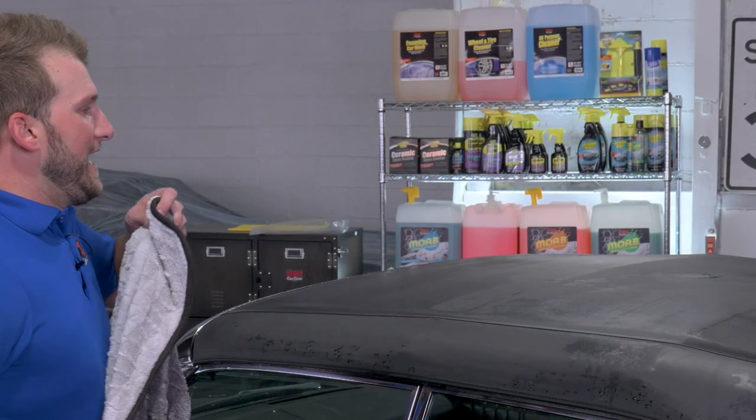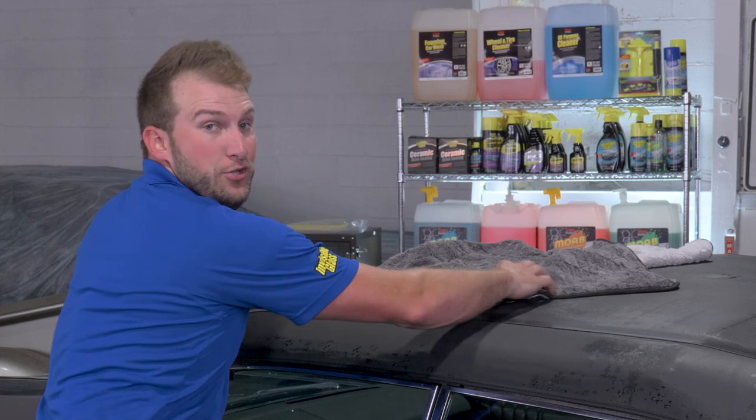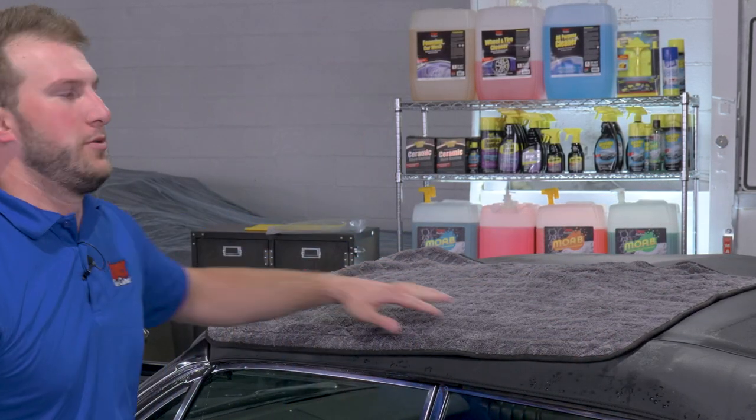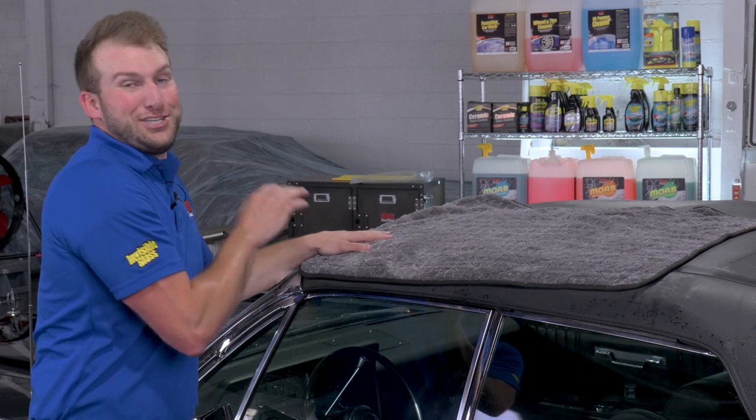Now that we have this all washed up and the vinyl is perfectly clean, all that's left to do is dry it. At this stage, if you wanted to add a protectant you could do that, but this is a garage-kept vehicle so we're really not too worried about that. What we're going to do is try and touch it as little as possible.